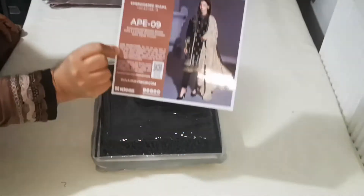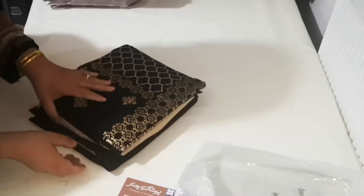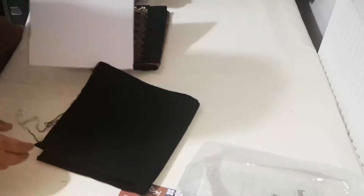Absolutely stunning array of suits for winter. Very very heavy embroidery. This one is very good quality, very good quality.